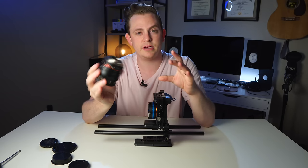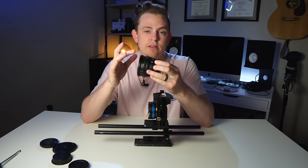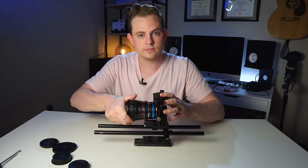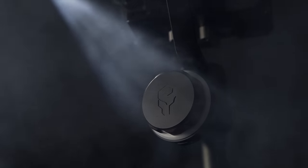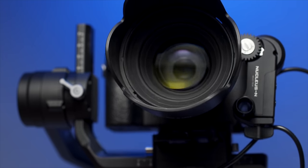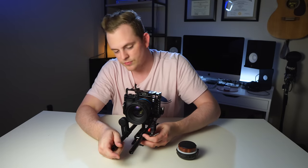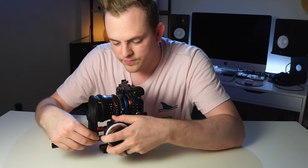Now let's put the Rokinon 50 millimeter lens on there. These are all the Cine DS lenses, which I love because the gears are all matched up and the front millimeter thread size is basically the same on all of them. The next part we need is the follow focus — I'm using the Tilta Nucleus Nano and I absolutely love this thing. I've made an entire video about it already so go check that one out. I put the motor on the right side so I can put the hand wheel on the left side where I can actually pull my focus. I'm using a 15mm rod adapter to mount it right onto the 15mm rods and it just slides right into place.